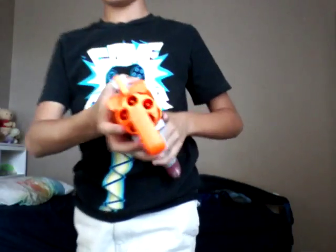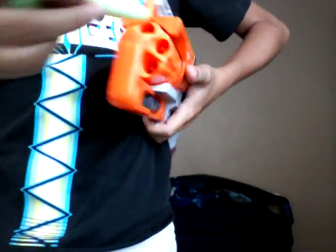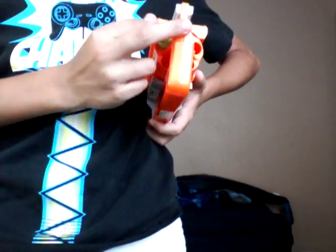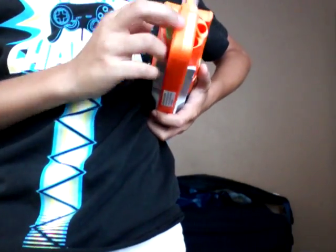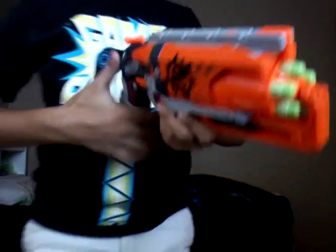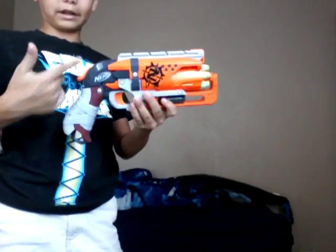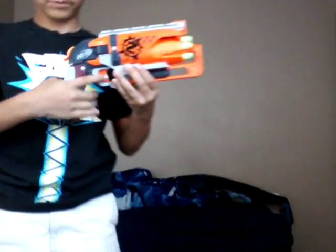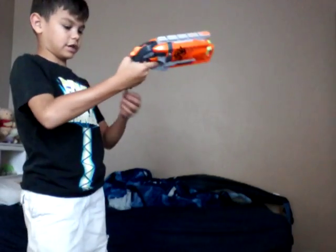So, now to load it, you just grab darts and then push them into the front like this. I'm already dropping darts. After it's loaded, you pull back the priming handle. This is a hammer, so you cock the hammer.